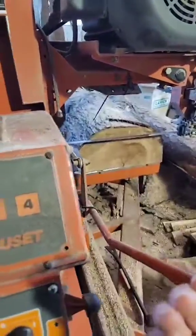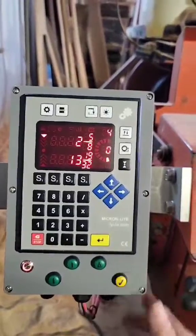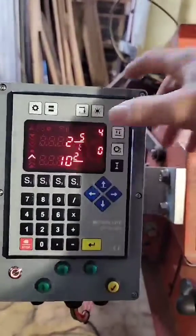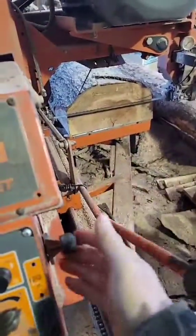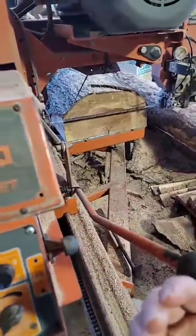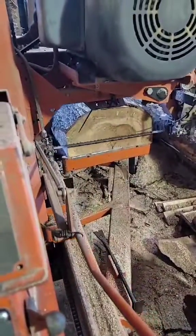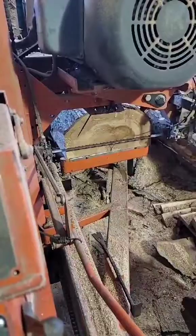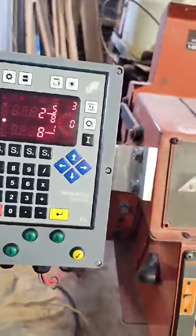Let's say I've made my cut, raised up a little bit, drew my head back, and I'm ready for my next cut. I simply press the next button and it takes me to my fourth board, ready in position. I make my cut, go up a little bit, draw my head back, and press the yellow button — and it takes me right there. Now I've got three boards and the countdown goes down to one.